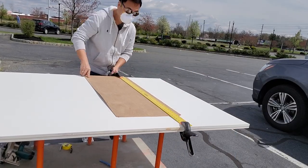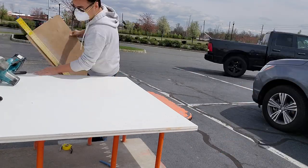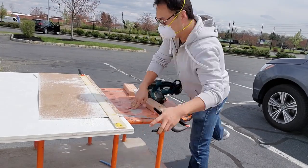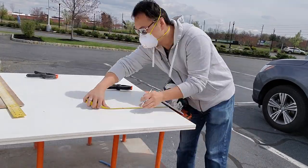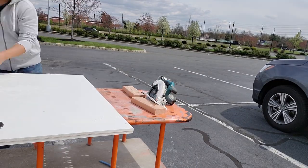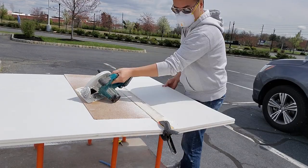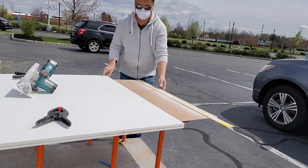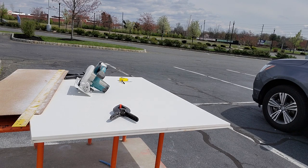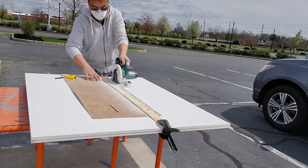Once I had my measurements, it was time to get all the materials. I went to my local Home Depot and picked up a sheet of half-inch plywood, a couple beams of two-by-four lumber, and a couple sheets of half-inch PVC — these come in four-by-eight-foot sheets. I was building this during the COVID-19 pandemic lockdown, so Home Depot wouldn't cut the materials. I used one of their flatbed carts as a table and cut everything in their parking lot.